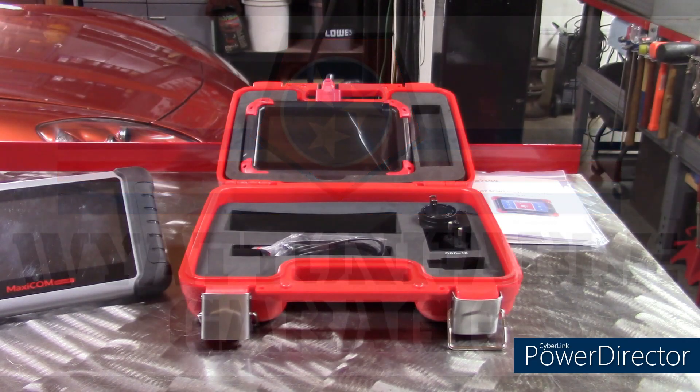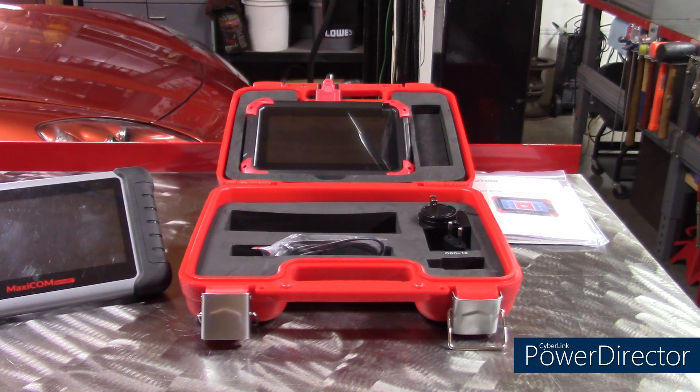Hello everybody, welcome back to Whitewood Abel Garage. Today I'm taking a break from the projects I have lined up to give you a chance to look at this fairly new tool put out by X-Tool. It's called a D7. It is a scan tool, but the difference is this one does bi-directional control for under $500. At the time of this video, it's $479.